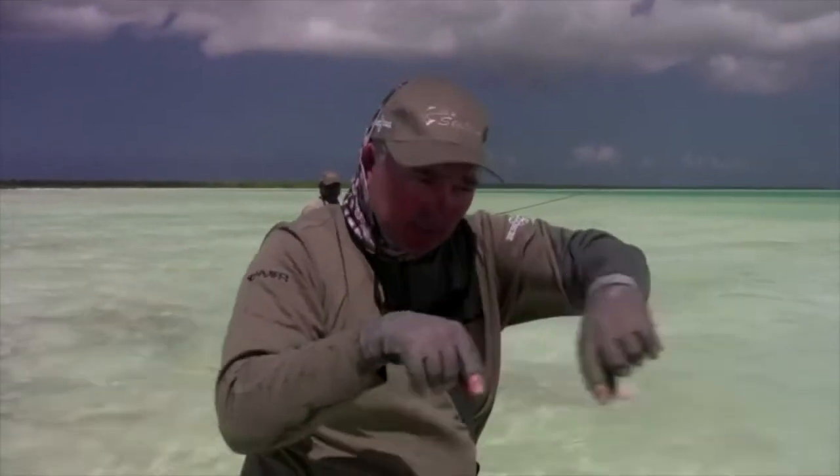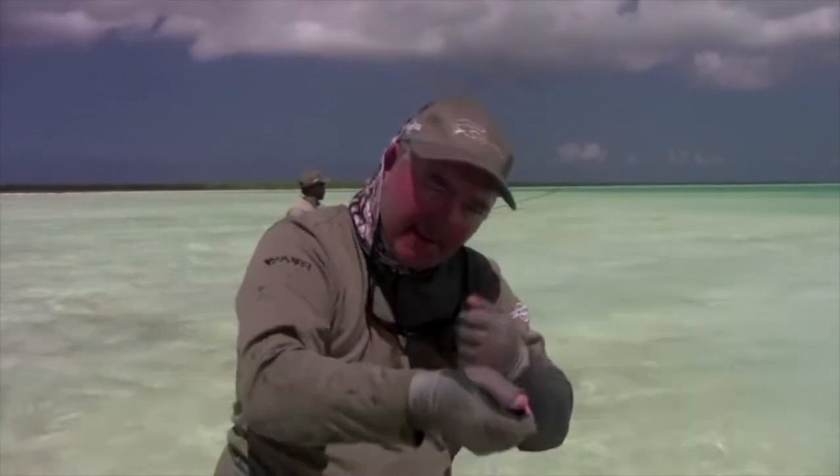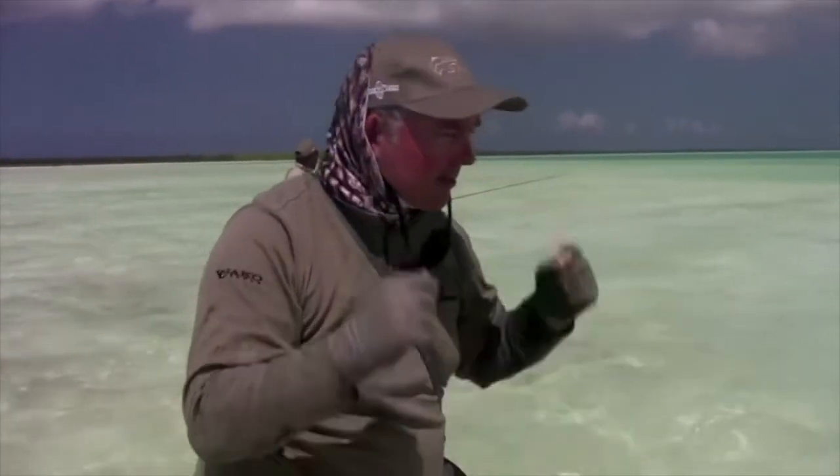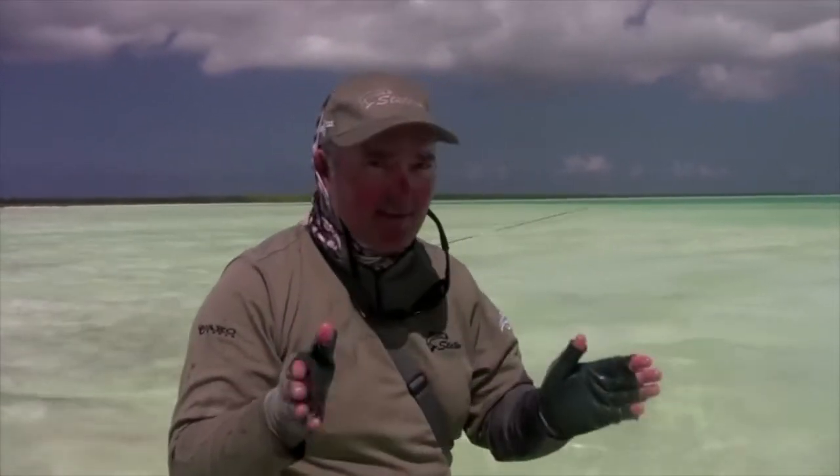That's how good the guides are. I can see it as a blur or a dark green shape, but English can actually see them when they tilt their body to eat the fly. Fish on — they've got it in their mouth. There's still a lot to learn with this bonefishing, but it's something you're just going to love.